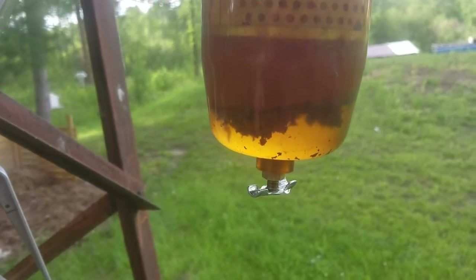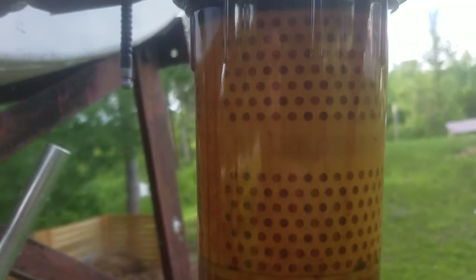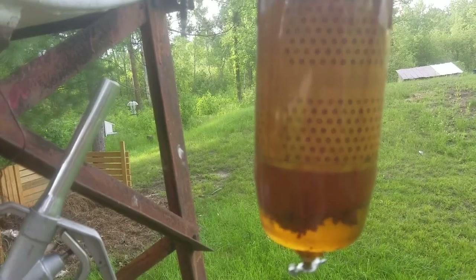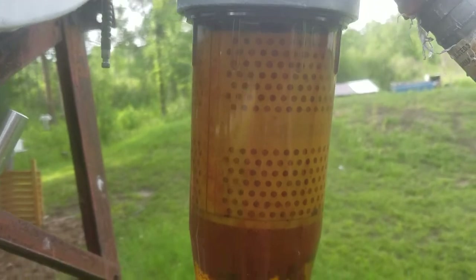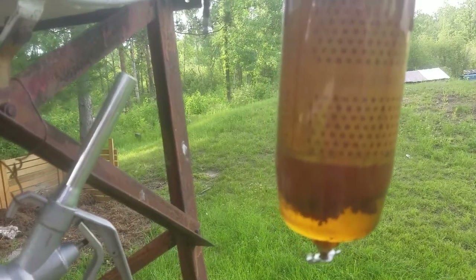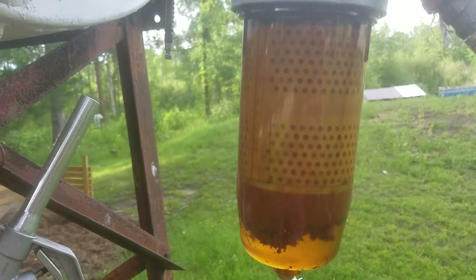It's pretty nasty looking fuel with all that stuff in there. I'm glad I got this filter. I also never knew before, but they make special funnels that are portable fuel filters that will separate the water out as well, so I got one of those.